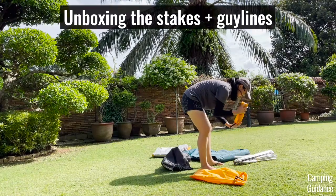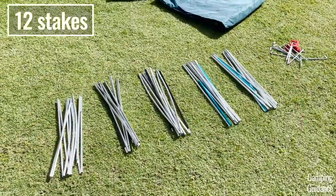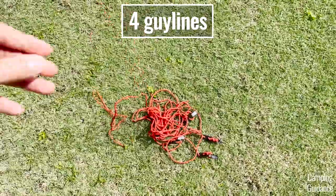After I took all the stakes and guidelines out of the smaller carry bag, I counted 12 stakes in total and I also got four of these red guidelines.